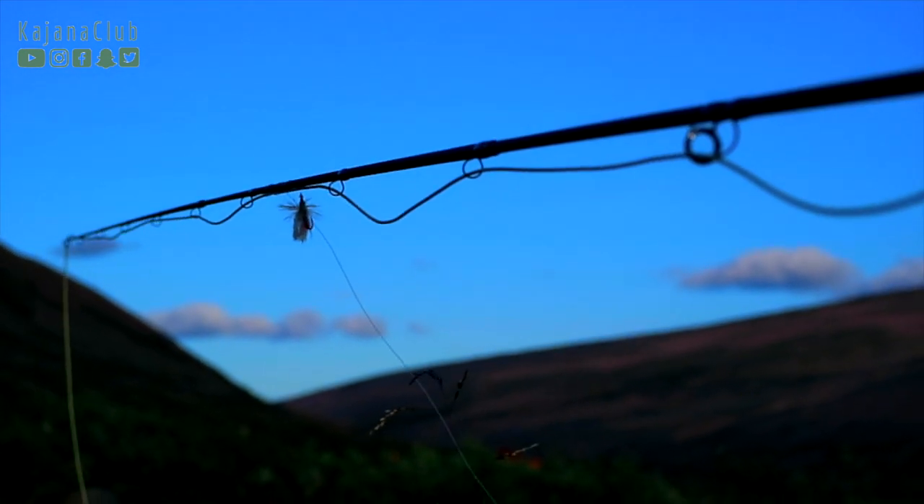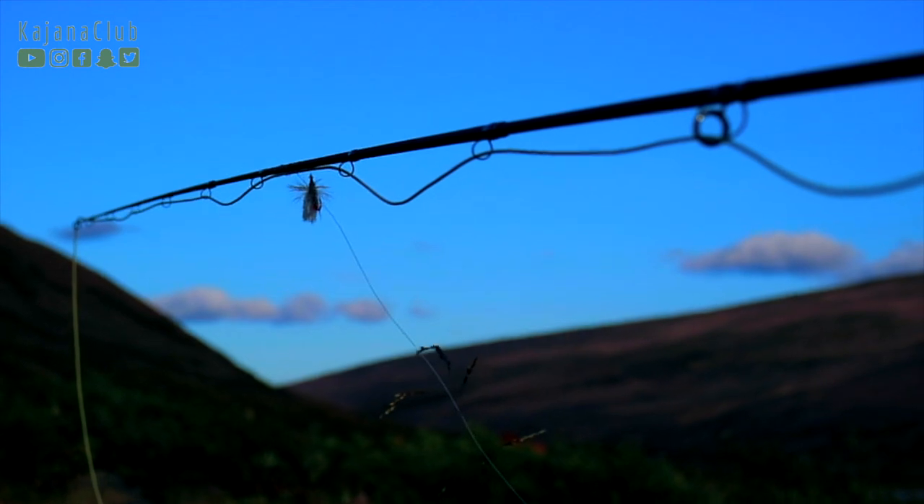Now, three minutes left on the fishing license. I thought I'd do one more cast — and there's my fly. So I think it's time to call it an awesome trip, which has officially ended now.